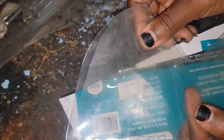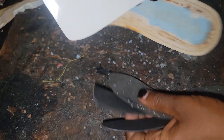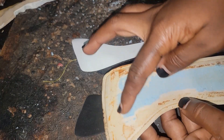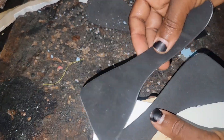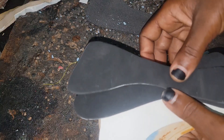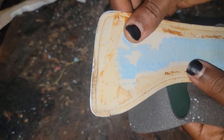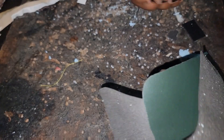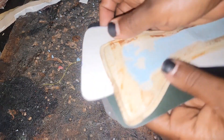I went ahead to draw the pattern and traced it on a cardboard, and this is what I came out with. For this inner pattern, since I'm not using the old insole, I just drew it out and traced it — no time at all. I just drew it out and traced it.